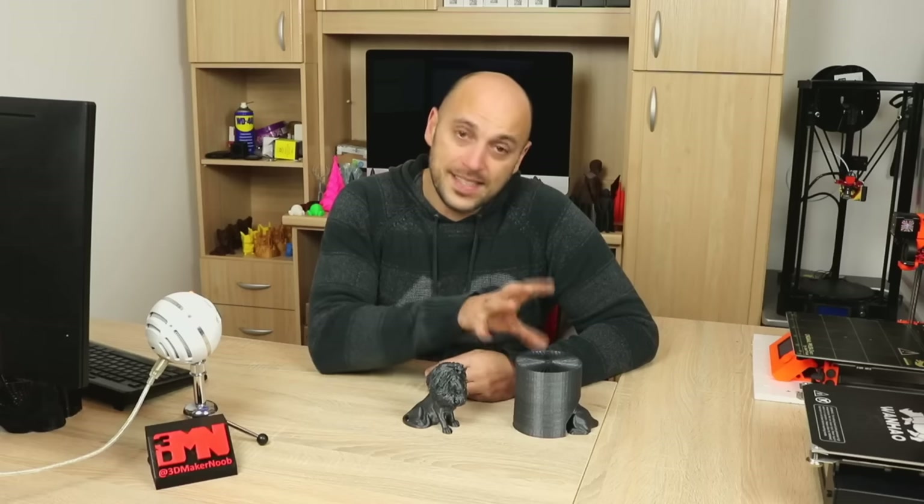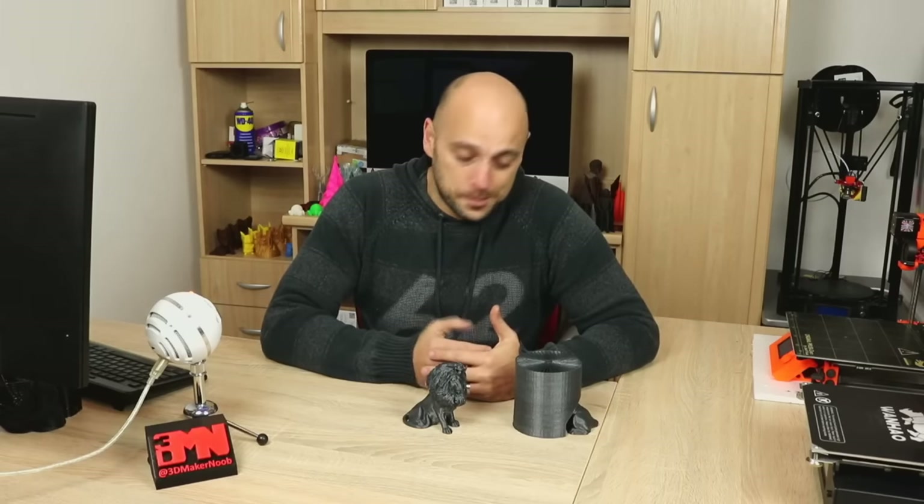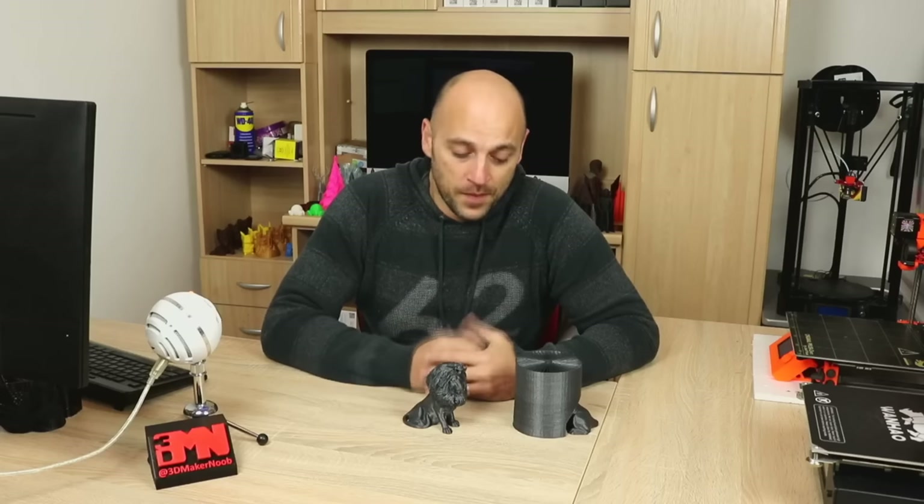And I was absolutely blown away. When this thing prints, it prints as it is here, in a shell, in a cocoon. It must have taken the guy forever to design this model. Needless to say, as soon as I got home I downloaded the files and wanted to print it. Thankfully I still have quite a bit of Filamentum PLA Extrafil Vertigo Grey, and I'm in love with that filament at the moment — that's all I'm using. And I thought this would be an absolutely awesome thing to print with it, so I went ahead and printed one.